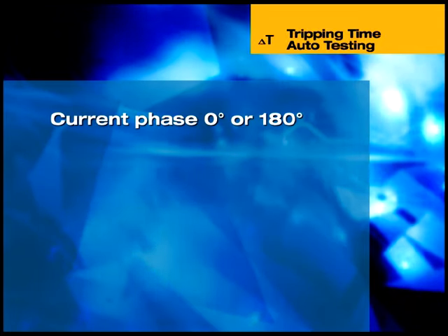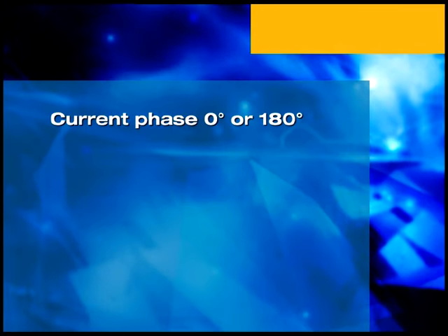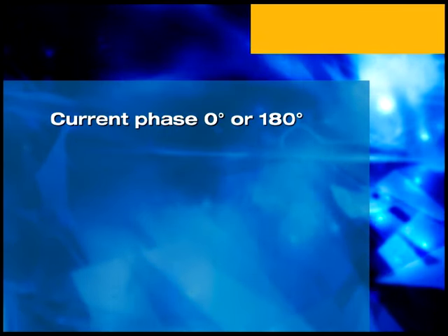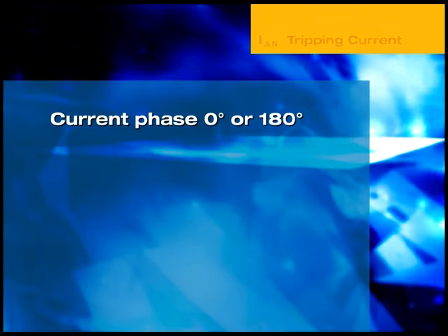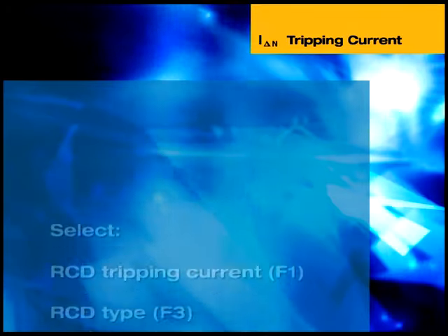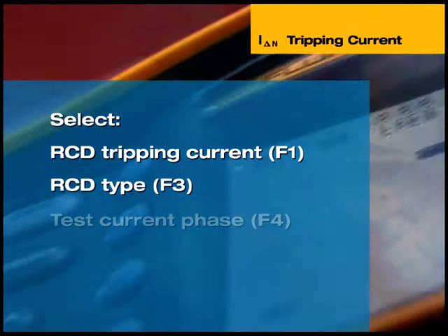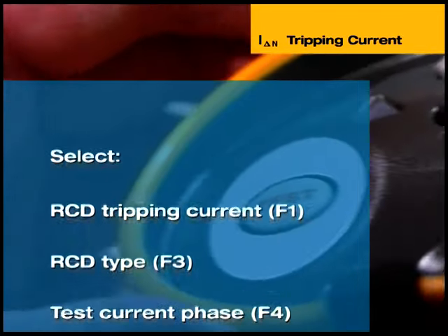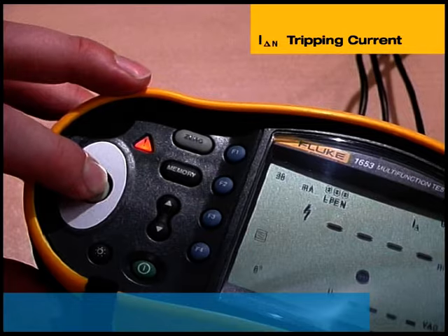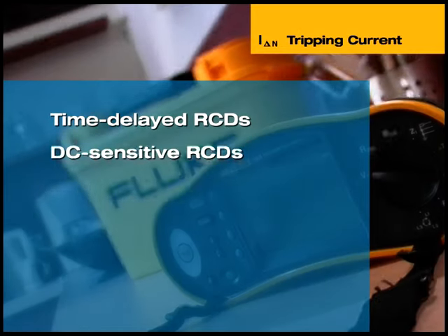In addition to measuring trip time, the 1652 and 1653 can also measure RCD tripping current by gradually increasing an applied current until the RCD trips. This is commonly referred to as a ramp RCD test. The RCD trip current rating, RCD type, and test current phase must be selected before commencing the test. The main display shows the RCD trip current. Note that this instrument can also test time-delayed and DC-sensitive RCDs.